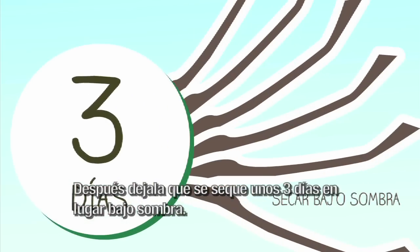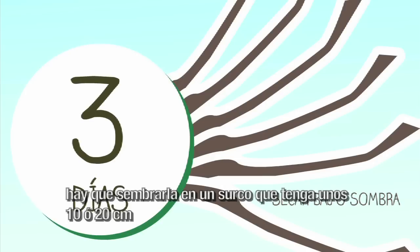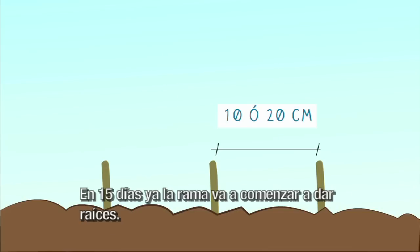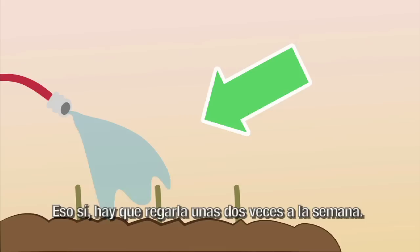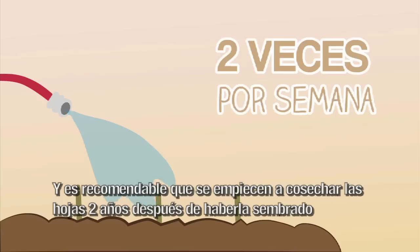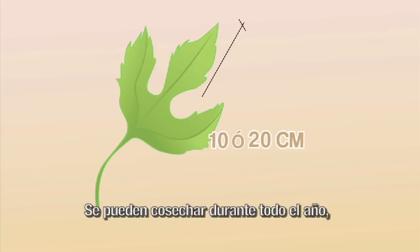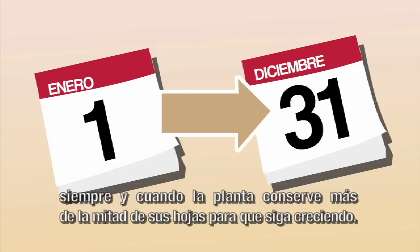Después, dejala que se seque unos tres días en un lugar bajo sombra. Y ya cuando esté seca la parte de donde la cortamos, hay que sembrarla en un surco que tenga unos 10 o 20 centímetros. En 15 días ya la rama va a comenzar a dar raíces. Hay que regarla unas dos veces a la semana. Es recomendable que se empiece a cosechar las hojas dos años después de haberlas sembrado, pero se puede cosechar cuando las hojas tengan entre 10 y 20 centímetros de largo. Se pueden cosechar durante todo el año, siempre y cuando la planta conserve más de la mitad de sus hojas para que siga creciendo.